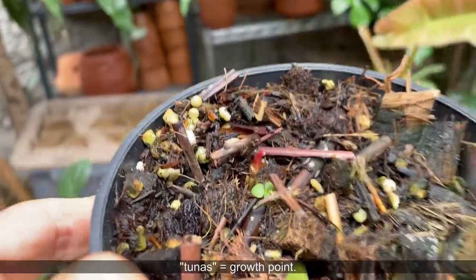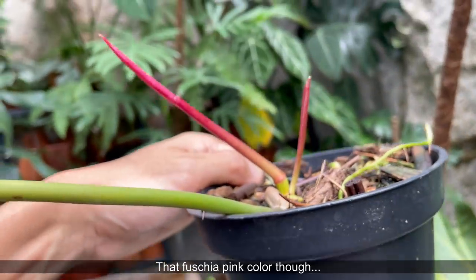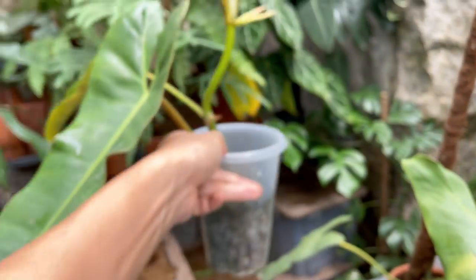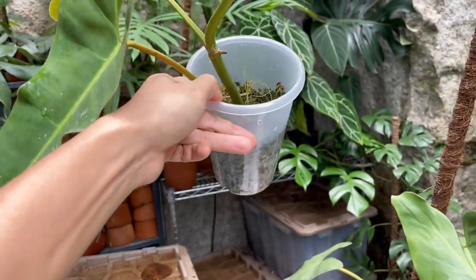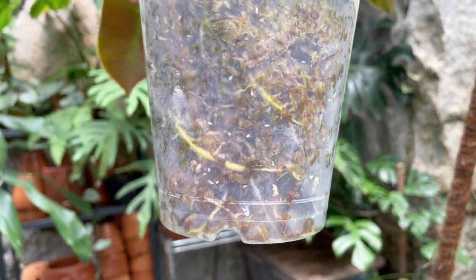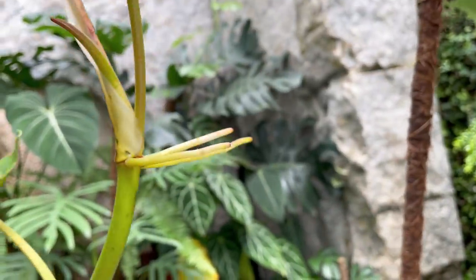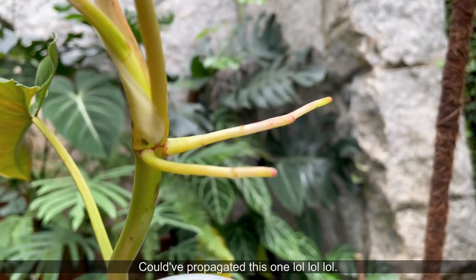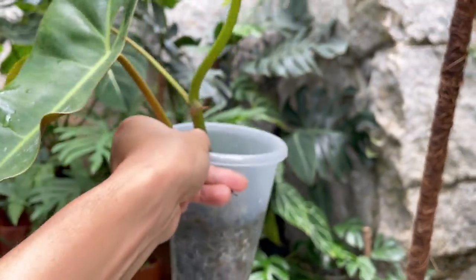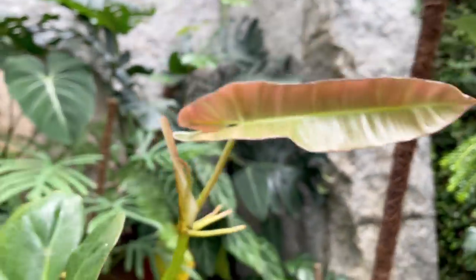We call it tunas in Indonesian. This one is doing really well — it's taking off with one leaf. And then this is actually the top cutting. I moved it from its cup into this because the cup didn't have any drainage hole. You can see some root development here — very nice. This is doing really well; it's put out two leaves and it's got so much aerial root. This would appreciate a moss pole because it's trying to grip into something. I may repot this into my aroid potting mix and tie it to a moss pole.